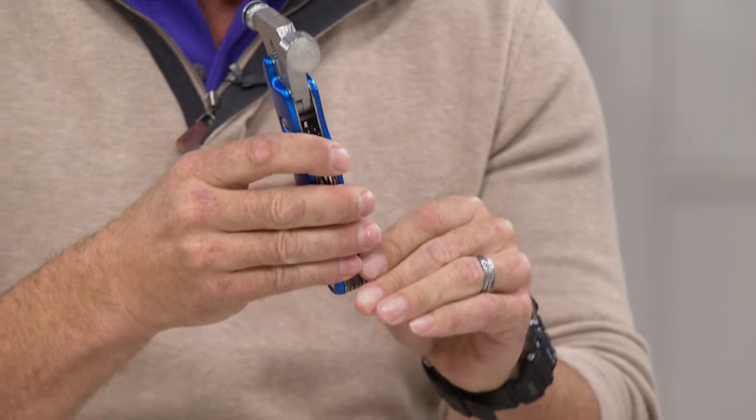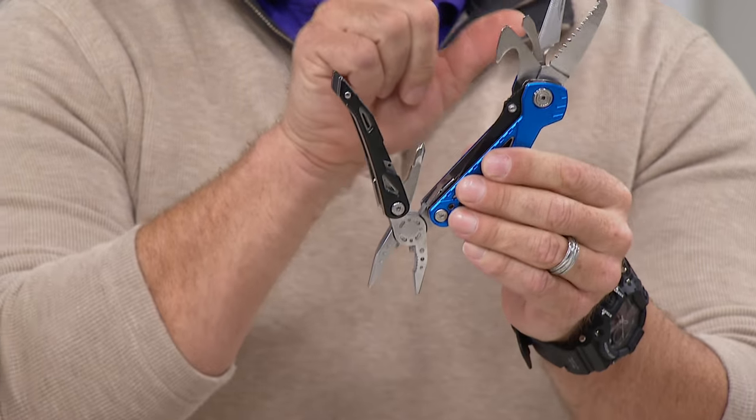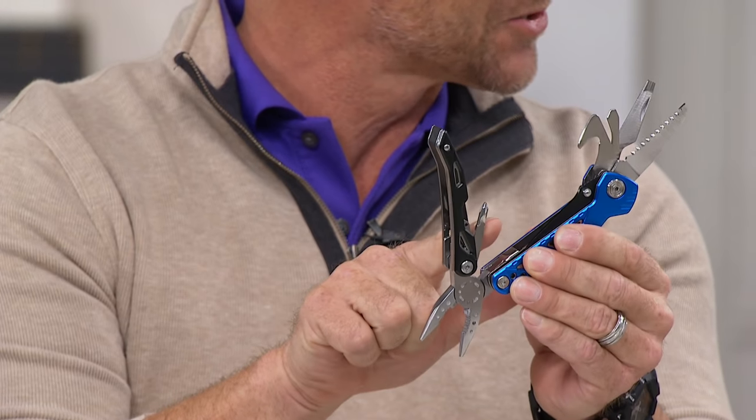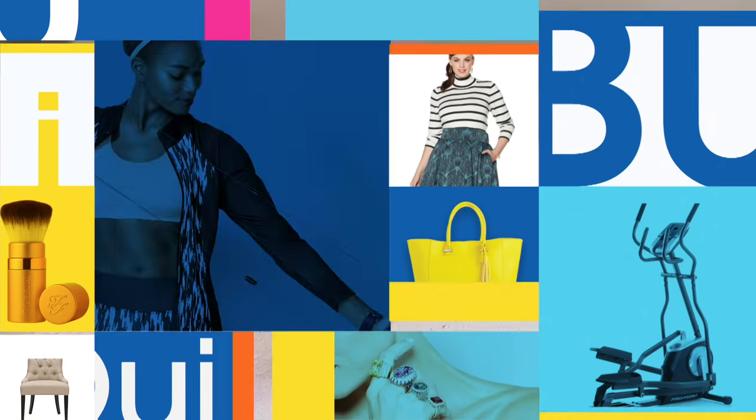You've got the grip, and you're getting the two backs as well. So you've got another saw, a bottle opener, wire cutters, needle nose pliers, a Phillips head screwdriver — you've got everything. You've got 21 attachments in total.